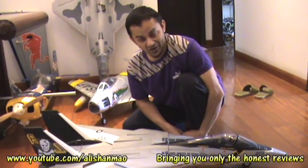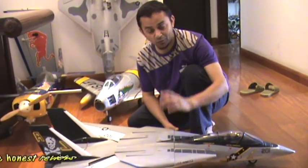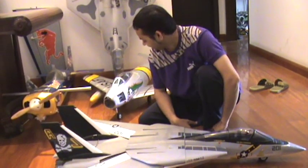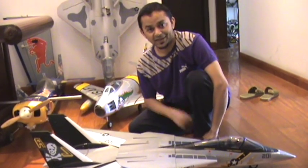Stay tuned for the videos of assembling and definitely the videos of flight coming very, very soon. I'm also going to put some more videos of the F-86 today because we had some great flights yesterday. Enjoy.